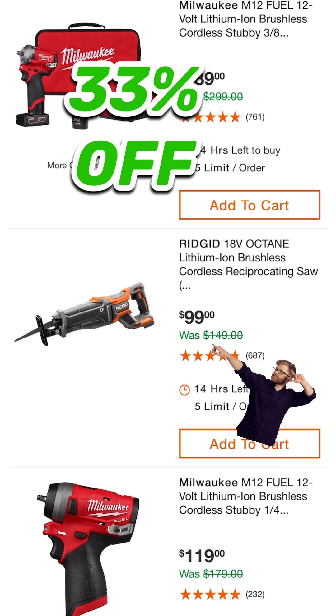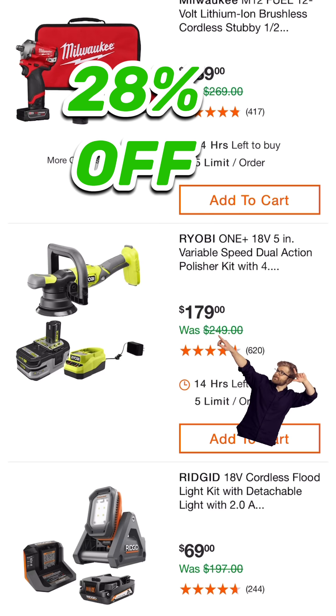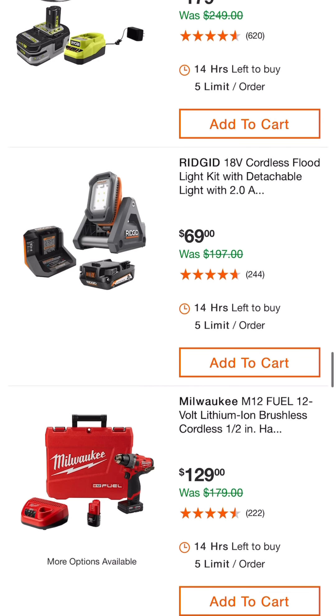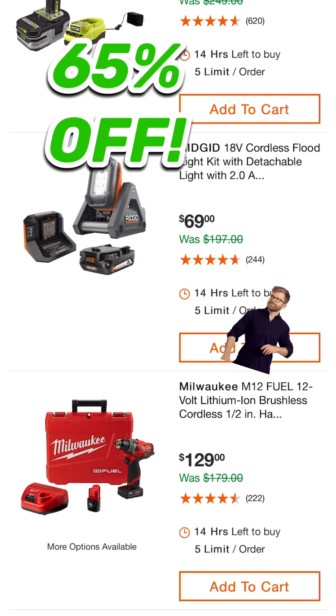The Ryobi 18-volt 5-inch variable speed dual action polisher kit with a 4 amp hour battery: $179 down from $249. Here's a pretty cool deal by Rigid — $69 for a 1200-lumen floodlight kit with detachable light and a 2 amp hour battery and charger. Really great deal there.